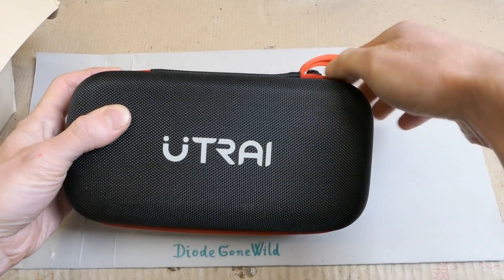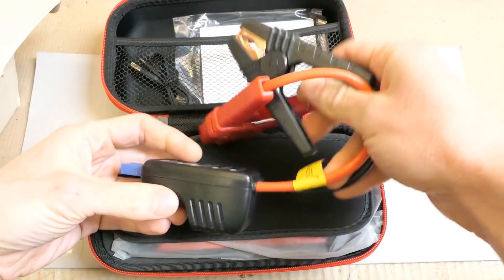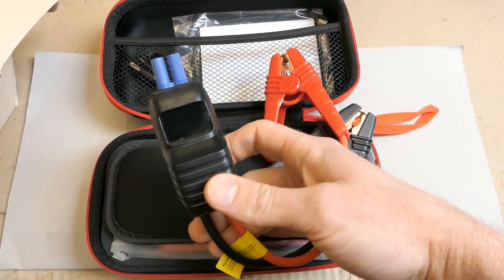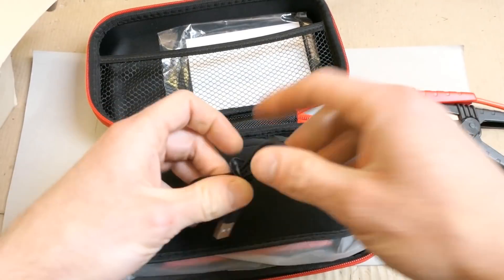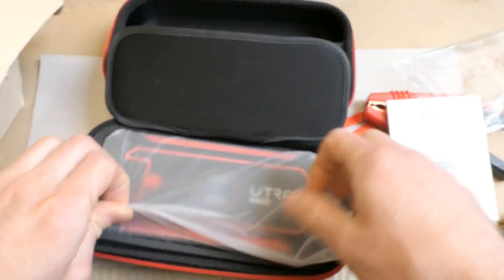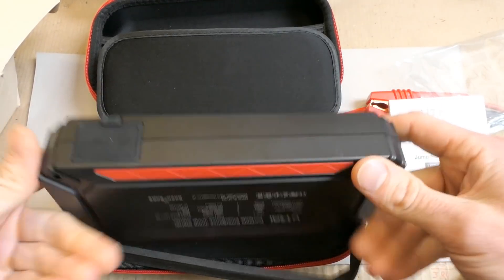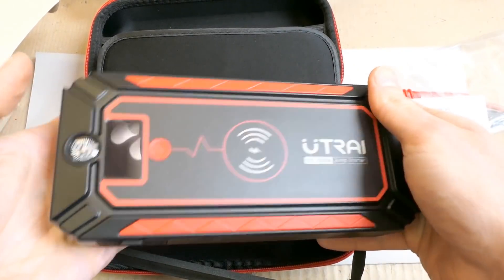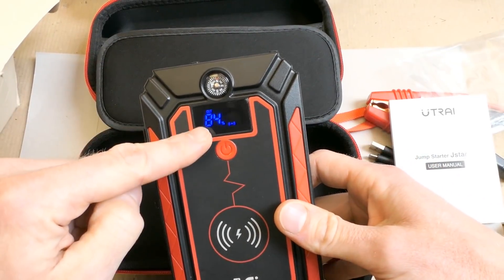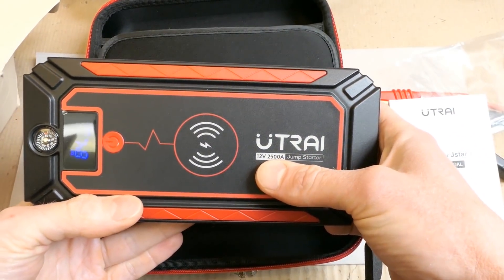Here is the power bank in a nice box and housing. Opening it, you can see the cables supplied with it — not just cables but also some protection circuitry and a display. There's a charging USB cable, a connector, and a manual. Here is the power bank in a nice bag. It looks quite big. There is even a compass, a display, and a button. It shows the charge state in percent, has wireless charging, and it says 2500 amps.